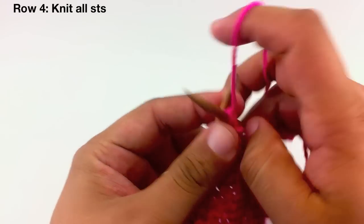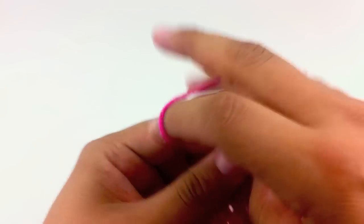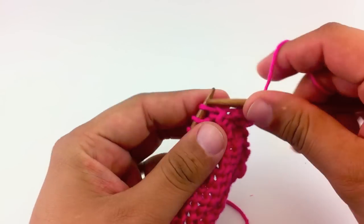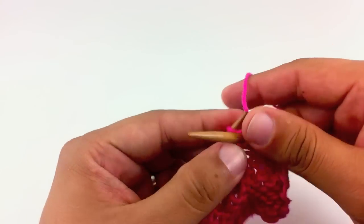Row 4: Purl all stitches. Repeat rows 1 through 4 until you have reached your desired length. And that's how you knit the check stitch.